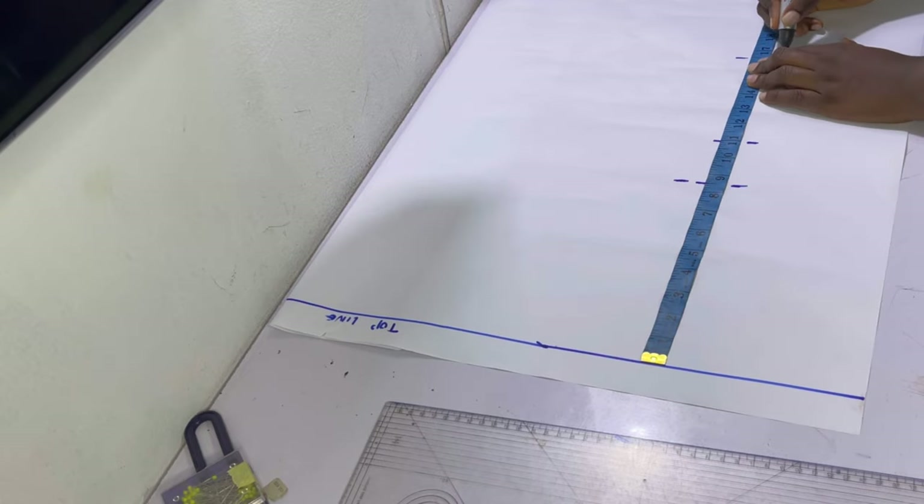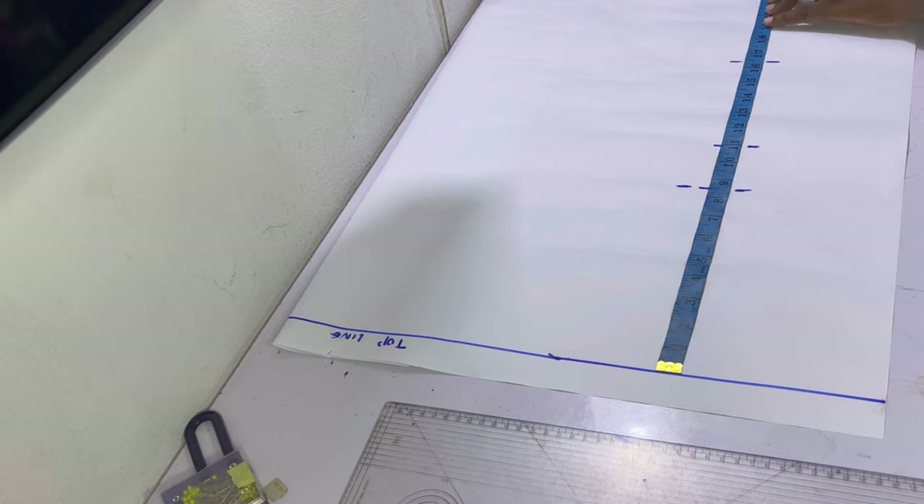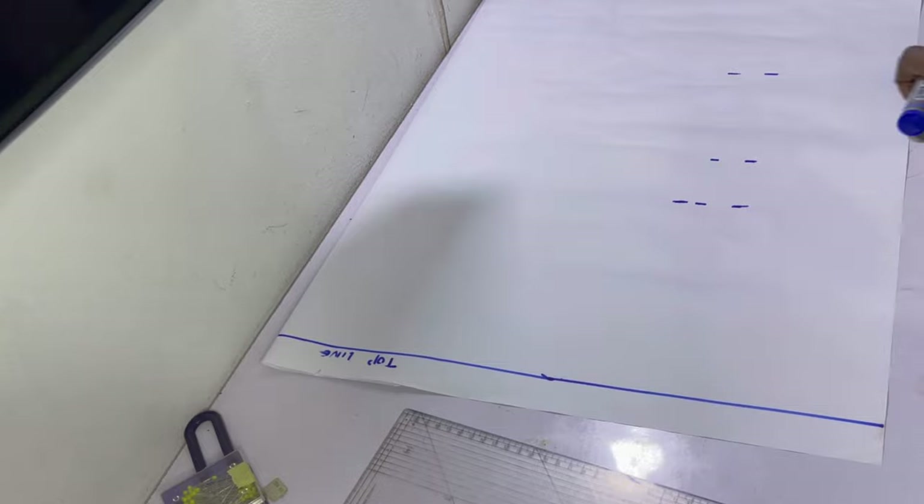Next, go ahead and mark your shoulder to waist measurement if you know it. However, if you don't know it, it's absolutely fine as it's not important for this particular top. Then the last thing you want to mark will be your shoulder to blouse length measurement, which is the one I did last.